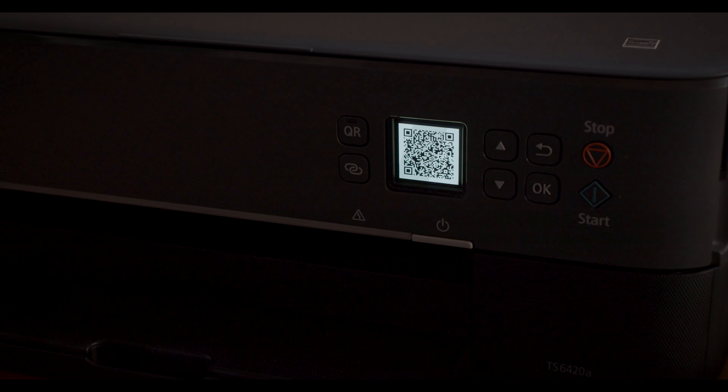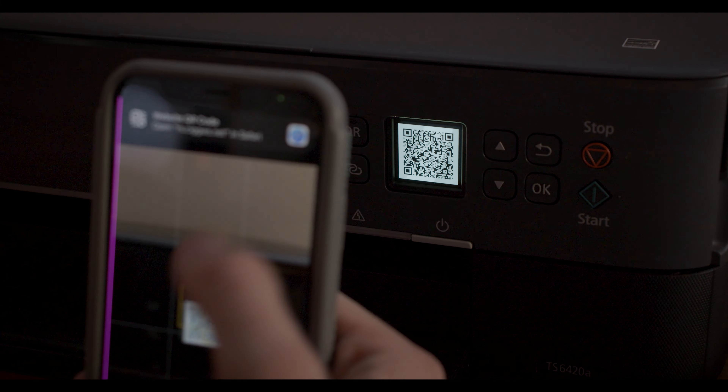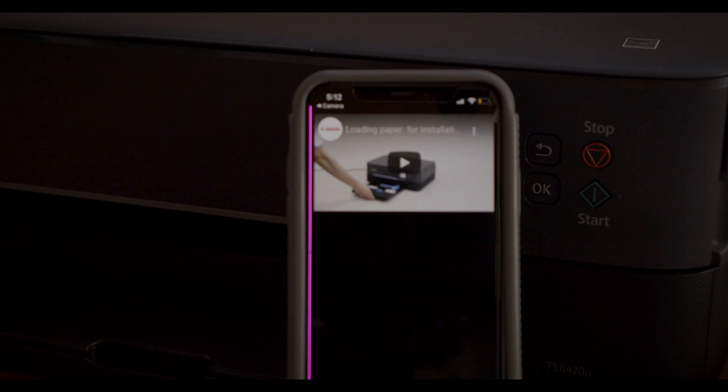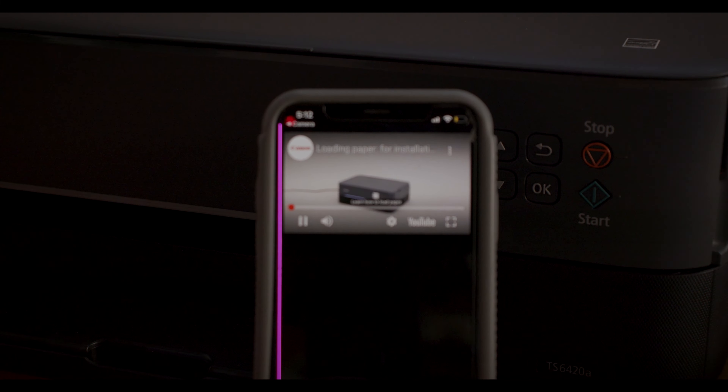In the process of that whole freak out last night, I discovered something really cool about this printer. If you ever have an issue or something's wrong, there's this QR button you can press, and it pulls up a QR code. You take your phone out, scan that QR code, and it pulls up a troubleshoot page that walks you through the steps of how to fix it. I think that's really handy — it helped me resolve my issue, so shout-out Canon for that.